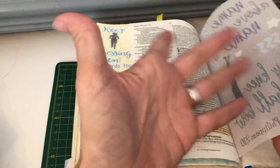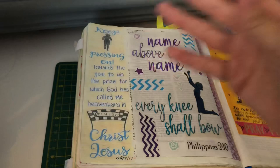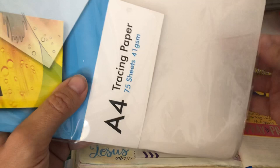When it comes to tracing paper, you will find there are different types of tracing paper. You will get different weight paper and different qualities of paper. It's the same with tracing paper — you get it in different weights and different qualities.